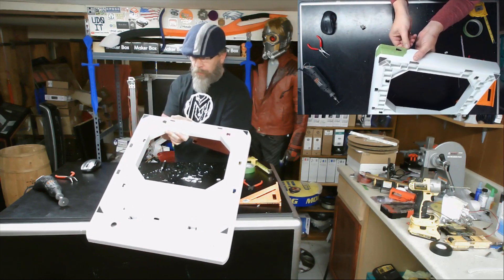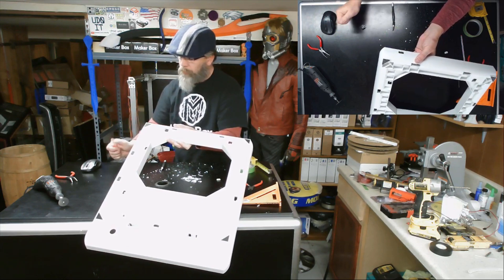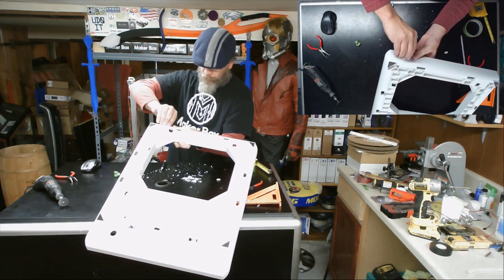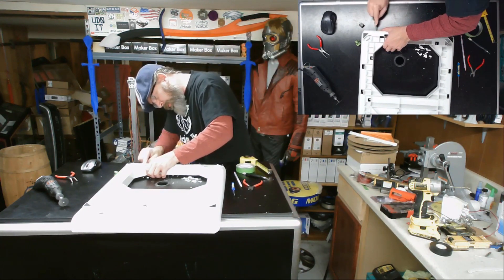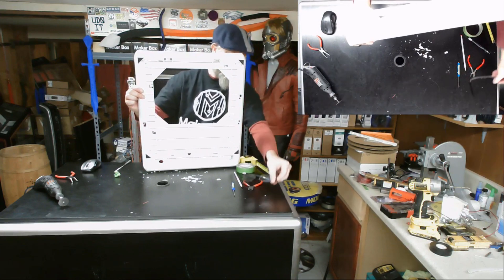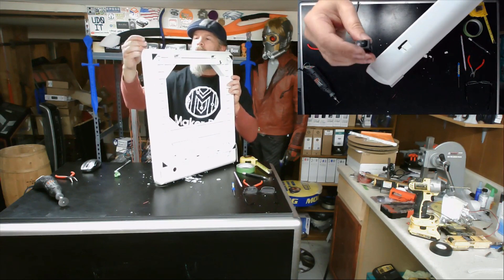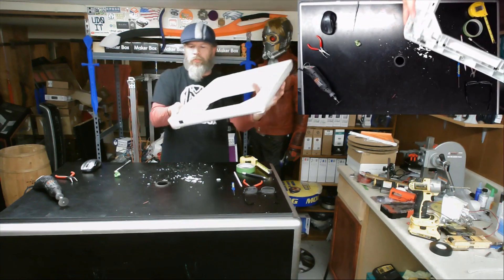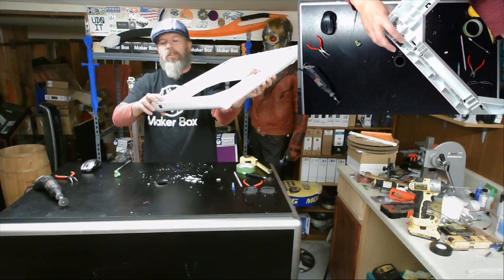Now it looks like it's going to fit in there. I'll pull off my tape and clean up the hole a little bit with my file. There's our hole — it's not pretty, but the switch does fit nicely in it, snaps in place, and you can't see around the edges. I need to cut that opening a little bit further to the side to have room for the connectors to plug onto the back of that switch.